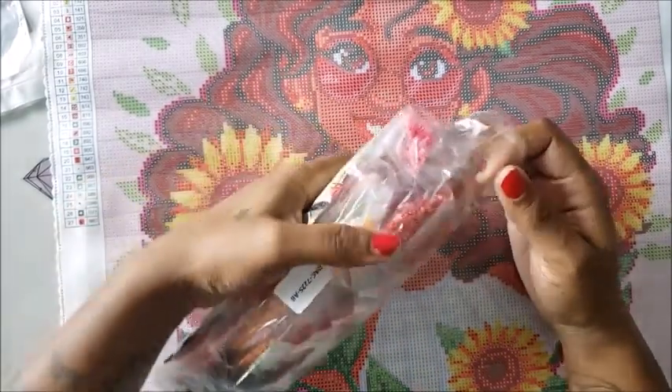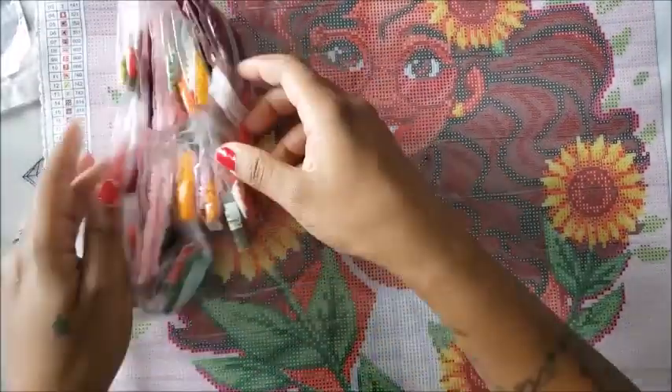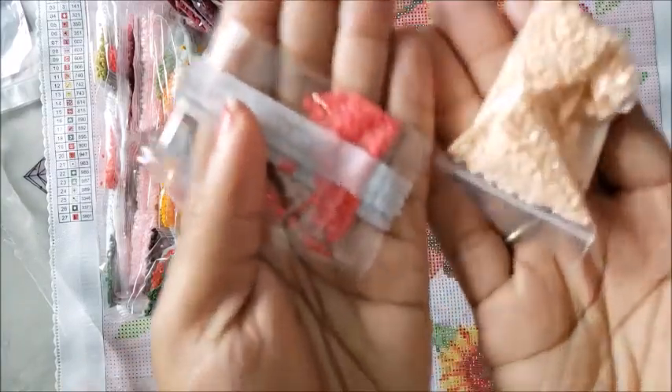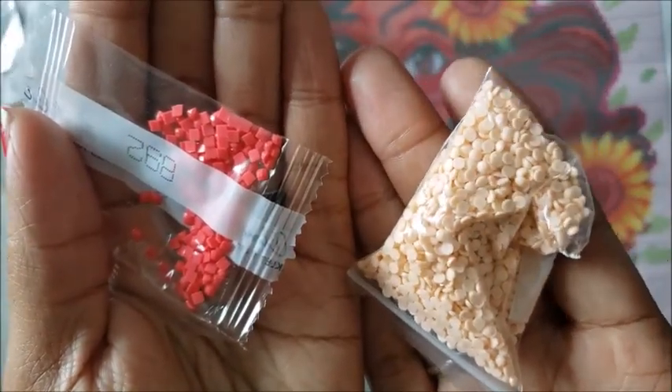Your drills come packaged like this — all companies package their things differently. I'm going to show you the difference between a square drill and a round drill. Essentially one is square and one is round. These are the squares, and these rounds come from a different kit I'm working on.